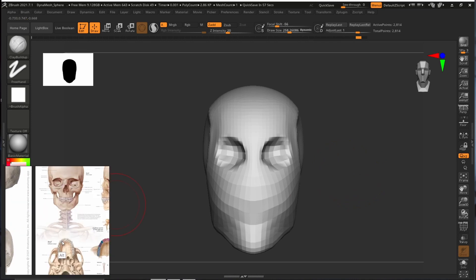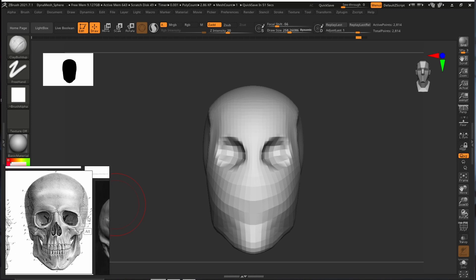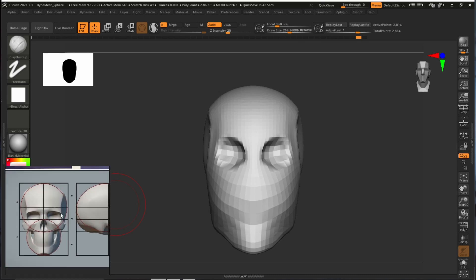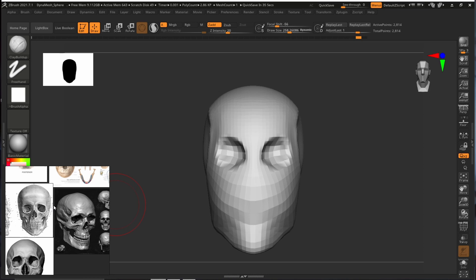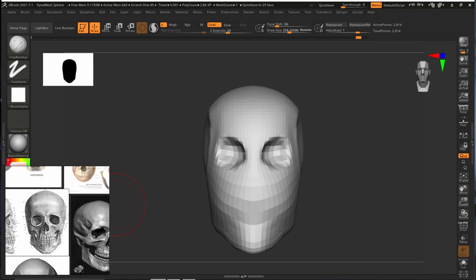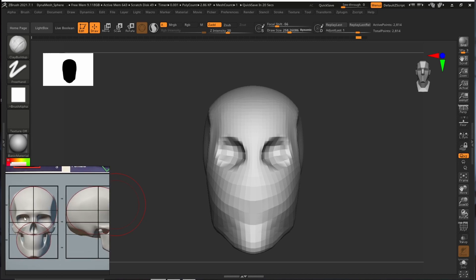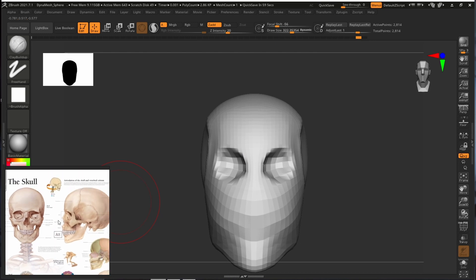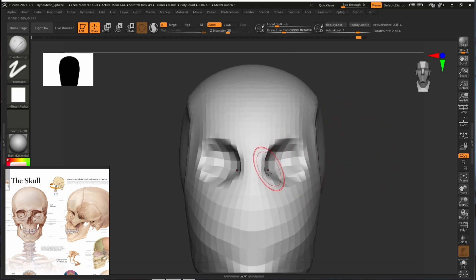Let's use a slightly higher-detailed reference. If you are a beginner, I recommend using something simpler. If we look at something super detailed we can get very confused, and instead of creating the basic shape, beginners tend to try to capture the detail. We don't need the details right now — we just need a nice silhouette. A simple eye reference where we can easily see all the shapes without extra detail is ideal.